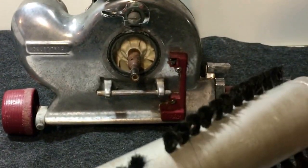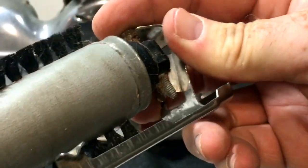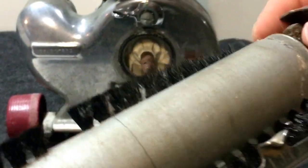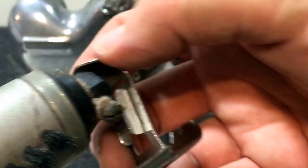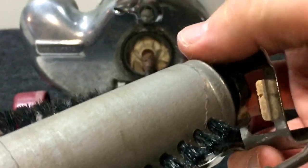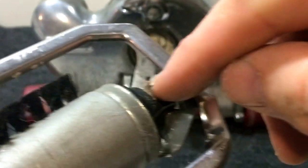Push the beater bar in so it's in that tab. You want the screw head facing the sole plate, because once it snaps in there, you can use that screw to raise and lower your beater bar and brushes.